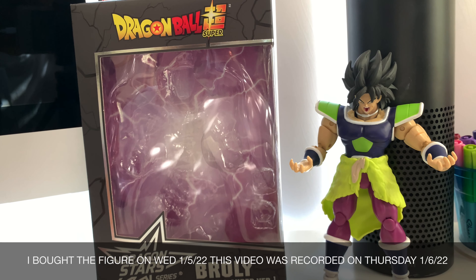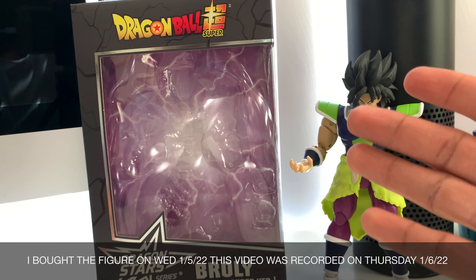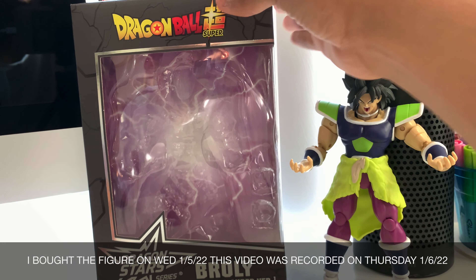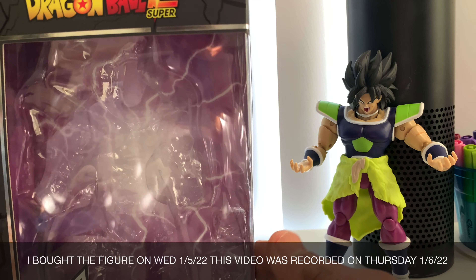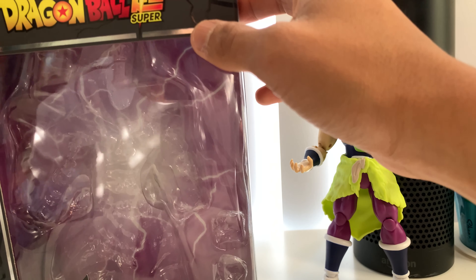Hey guys, what's up? It's causing you back on a smart video, and today we're gonna be doing a review. I should be here with you and we're gonna be taking a look at the Dragon Stars. So yeah, I picked this guy up yesterday at GameStop. I actually opened it already because it was gonna make the rest of it.